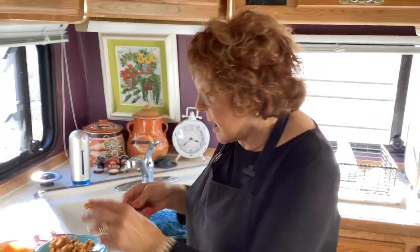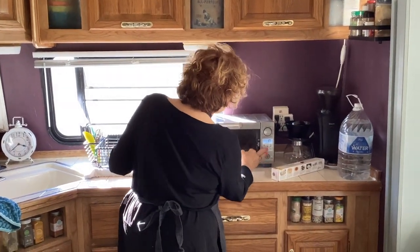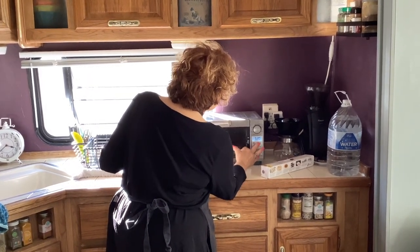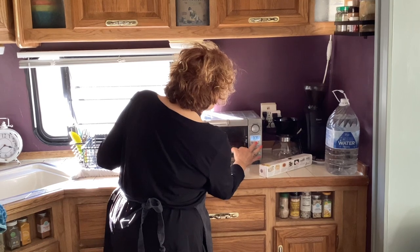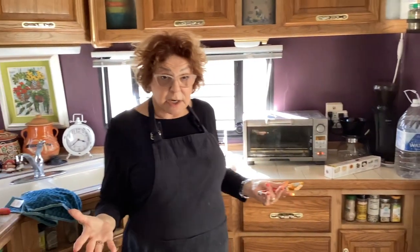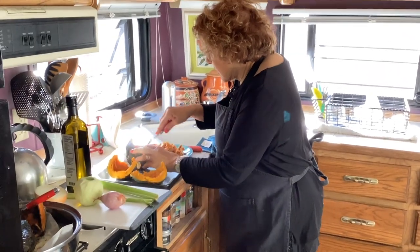Oh, I forgot to turn on the oven! You have to put it on at 400°F and preheat it because you're going to roast the squash. I'll be right back.